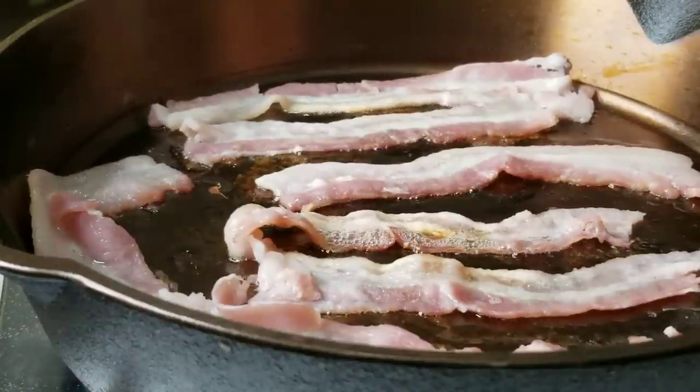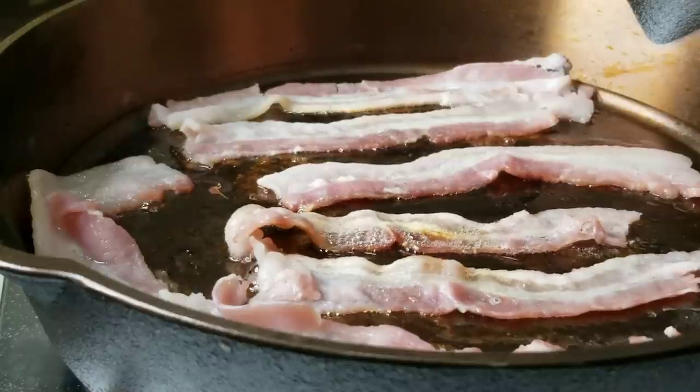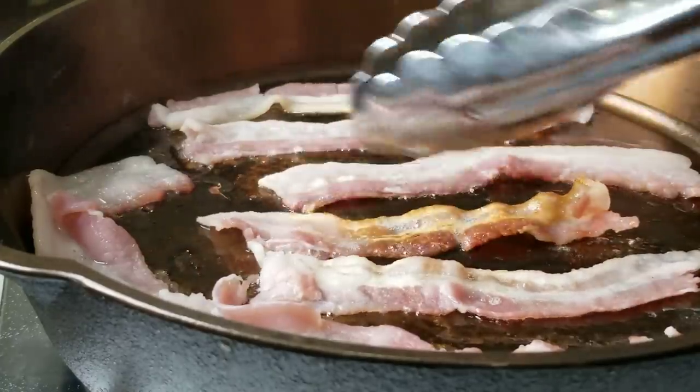With cast iron you don't have to crank the heat up to high — cast iron retains heat really well. So I want to cook at about medium, even medium to low, and I'm going to cook in the middle.